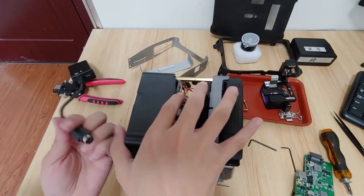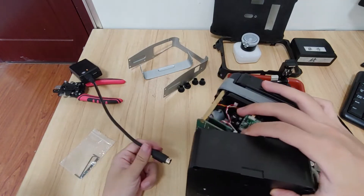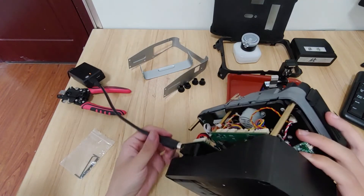If you are using the AI9, you can directly charge here, charge here, charge here.